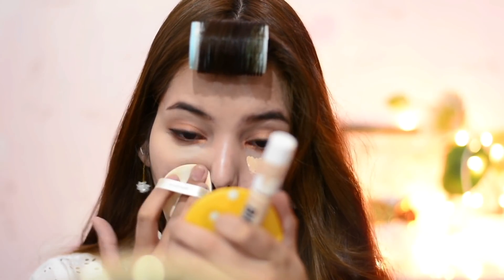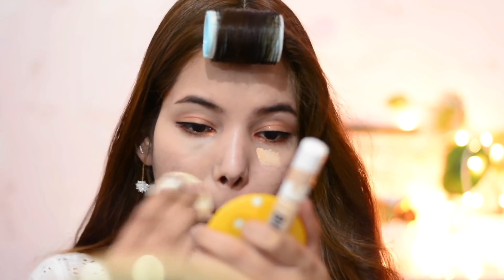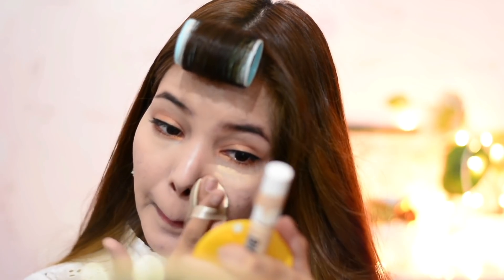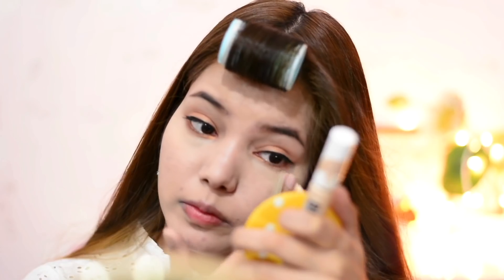I'm applying concealer after my eye makeup because this gives a natural aegyo sal effect. I want to highlight my under-eye area, forehead, chin, and bridge of nose. I'm using the Etude House Big Cover Concealer Tip in the shade Beige, and for blending I'm using the Innisfree free puff.